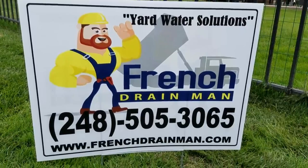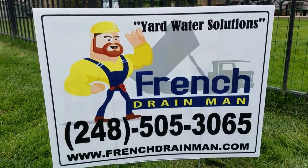For the very best gravel French drain built in southeastern Michigan, give us a call.